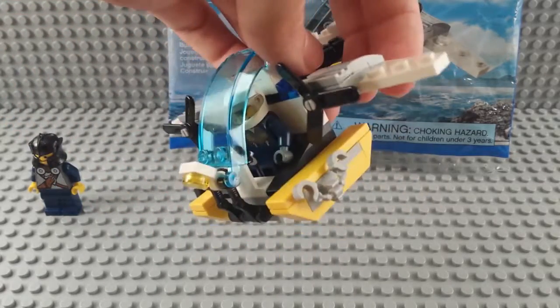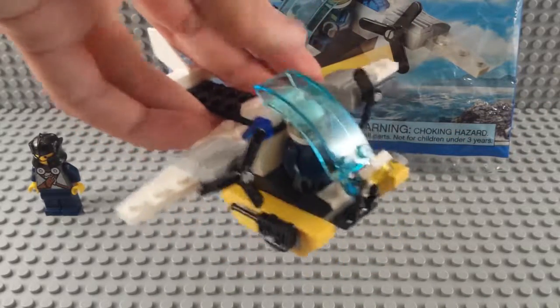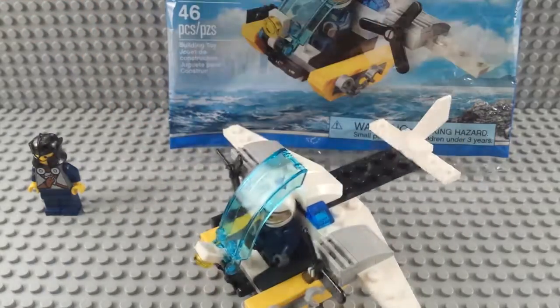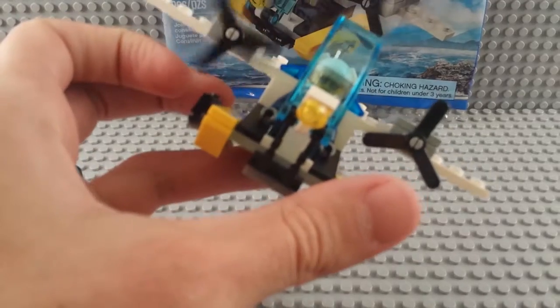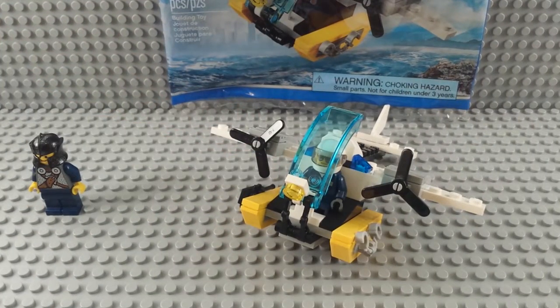Walkie talkie on the side, handcuffs — in case he wants to handcuff himself or someone else, though there's no one else in the set to handcuff. Looks like it could fly. Kind of worked — yeah, they work. That's what a propeller's supposed to do, right?